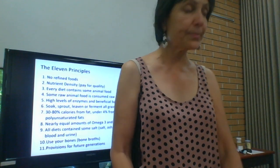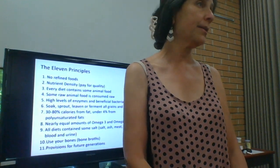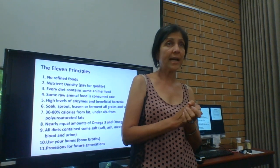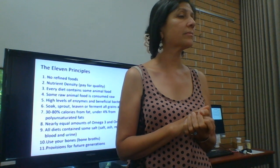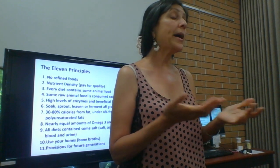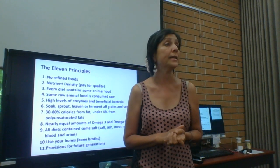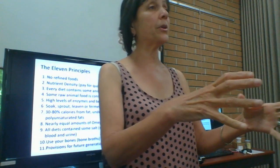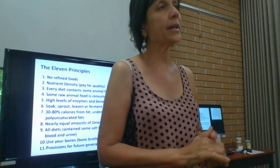Ghee is rendered butter — you take butter and simmer it on very low heat until the proteins fall off, then strain it and use it for cooking. You can make it yourself for about six dollars a pound instead of buying it for twenty dollars a pound.